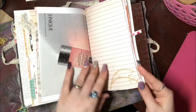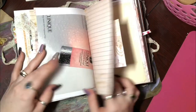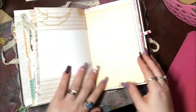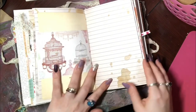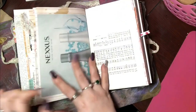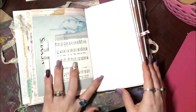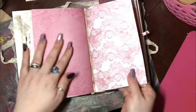The last signature is not designed or decorated — it is just the signature with an insert. With the plain inserts, I tried to use something that was different but still matched the color scheme of the book itself. It's a journaling page as the insert. Another envelope — actually, I lied, this is the last signature and it is not decorated either.